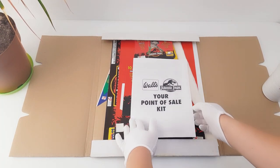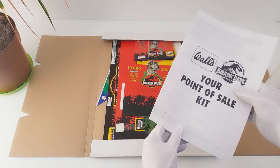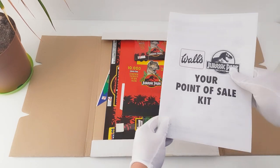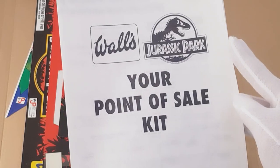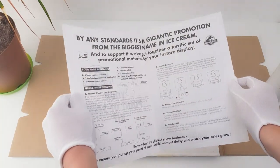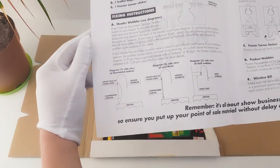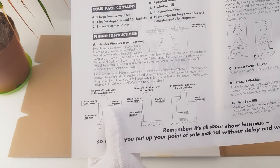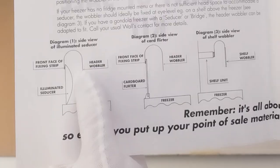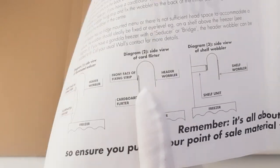On the top here, we've got a paper pamphlet on how to construct your point of sale kit, and that's all contained in this box. It hasn't been opened since 1993, so this is really exciting to see. Inside, it tells you how to construct the point of sale and all the various components. I love this area down here — it gives some names to one of the point of sale pieces: it's called an Illuminated Seducer. This one's called a Card Flirter, and this one's called a Shelf Wobbler.